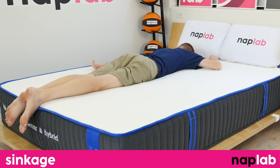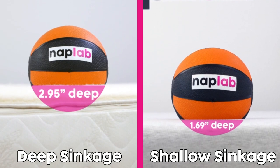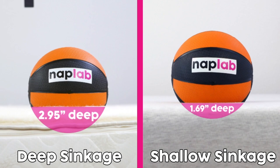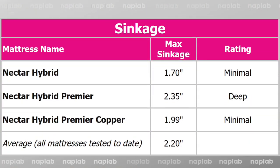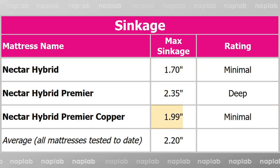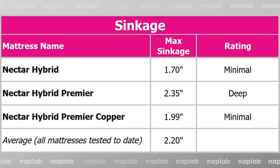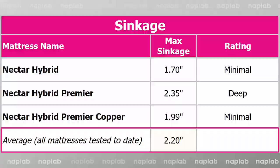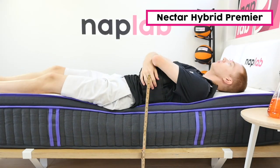For the sinkage test, we lie on the mattress and use a 12-pound medicine ball to test pressure point sinkage. Deeper sinkage can cause sleepers to feel overly enveloped by the material layers, while less sinkage can make you feel like you're sleeping more on top of the mattress. Sinkage is a preferential factor. The Hybrid Premier has the most sinkage at 2.35 inches, the Nectar Hybrid has the least at 1.70 inches, and the Premier Copper falls in the middle at 1.99 inches. The average level of sinkage across all mattresses we've tested is 2.20 inches.